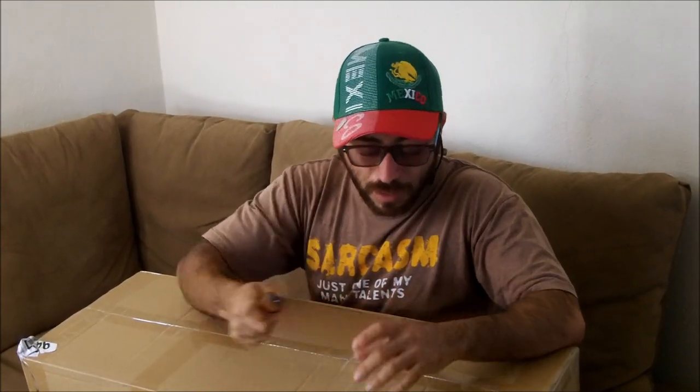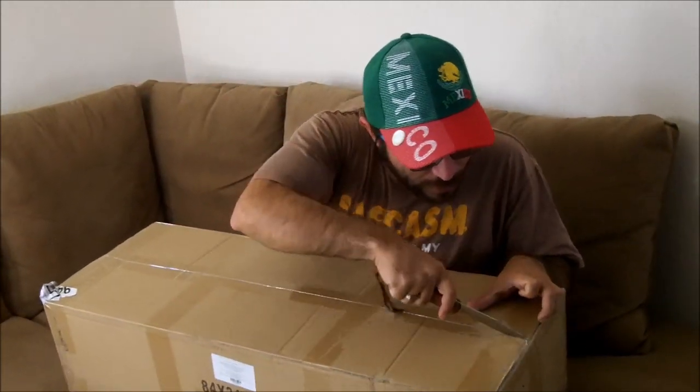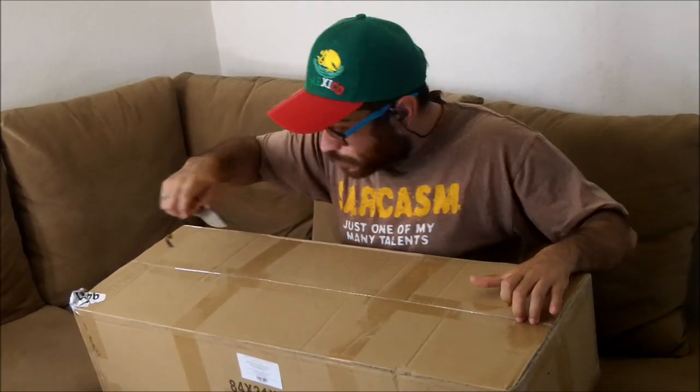Hello everybody. This video is going to be an unboxing of my new lights that I buy with the money that you give me in the livestreams, with the money that you donate to me on PayPal. So I buy a set of professional lights that I find on the internet, and I'm going to open it right now.